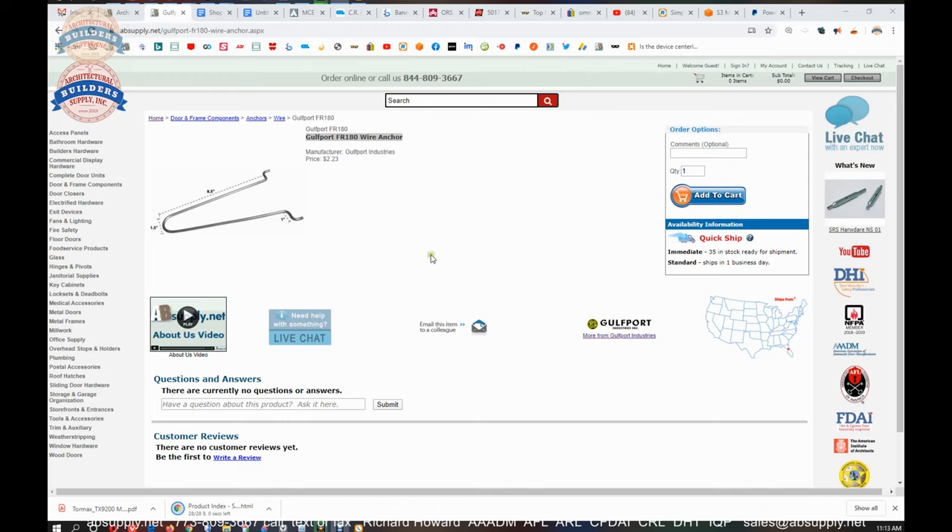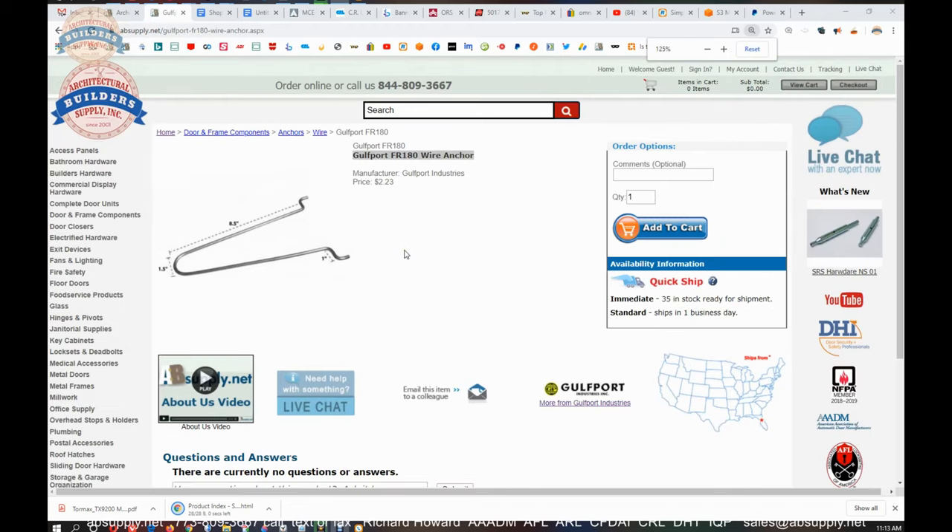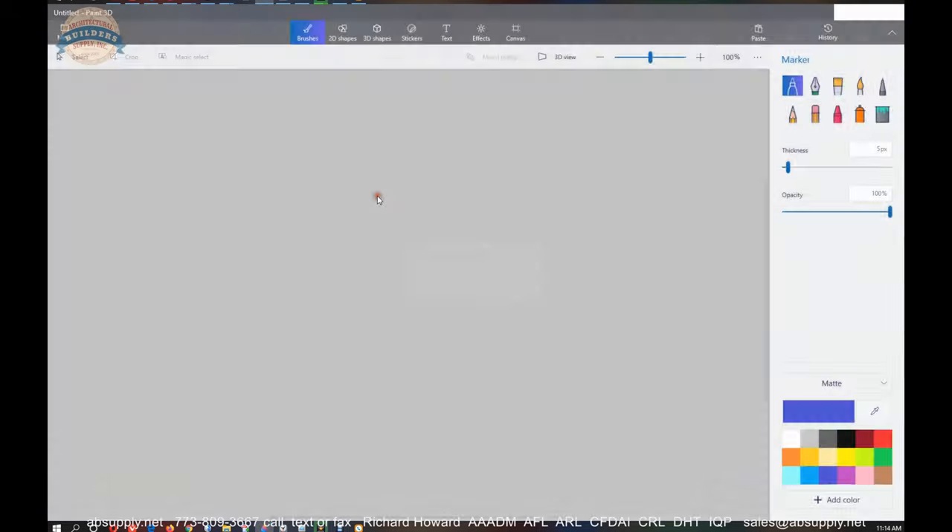So this is the item indeed that we're looking at. A little bit of dimensional properties here — you can see eight and a half inch, and putting my tape measure on it, eight and a half inch from the top of the anchor to the shelf or shoulder here. It has a one inch offset. The way that this anchor is going to fit into your frame is quite frankly simply going to look like the following.